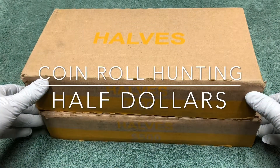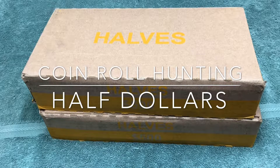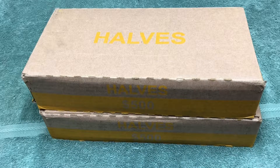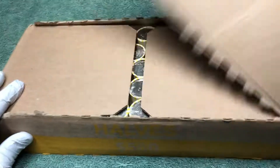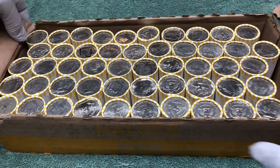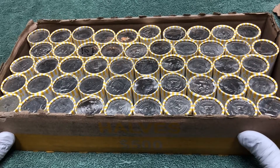Hey YouTube, Stack Attack here with a weekly half-dollar hunt. Thanks for joining us. We're going to be opening up these boxes, opening up the rolls inside, and looking for silver half dollars. Stay tuned — hopefully we'll have a good hunt today and we'll take you along and show you what we're finding.